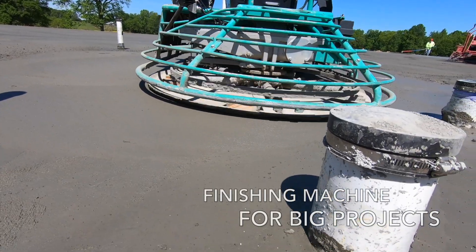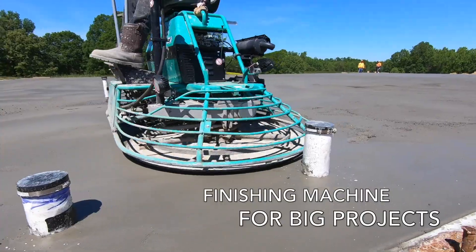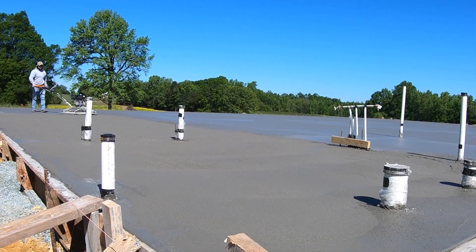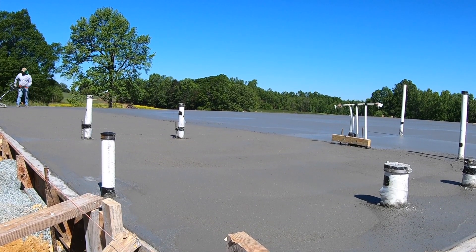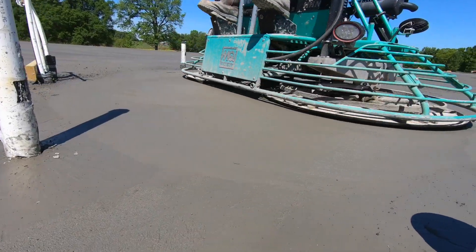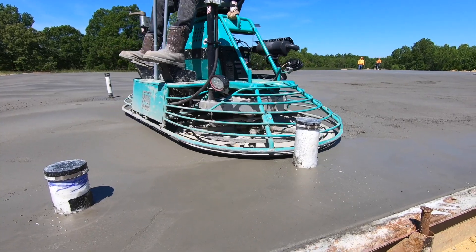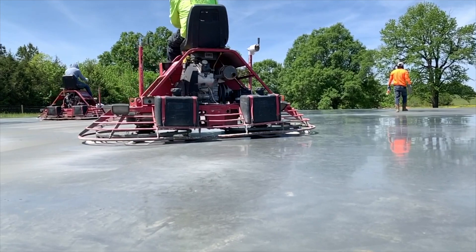Power trowels are a critical tool on a large slab foundation. They come in all sizes — small and large walk-behind, and even ride-on finishers. The smaller walk-behind machines are great for finishing edges and tight spaces around pipes and other penetrations. The ride-on finishers are heavy, which means you need a loader to get one on the slab, but they make the best finish and can work three to four times as fast as a walk-behind machine. They really make a nice smooth finish and are a critical tool if you're finishing more than 4,000 square feet of slab in one day.